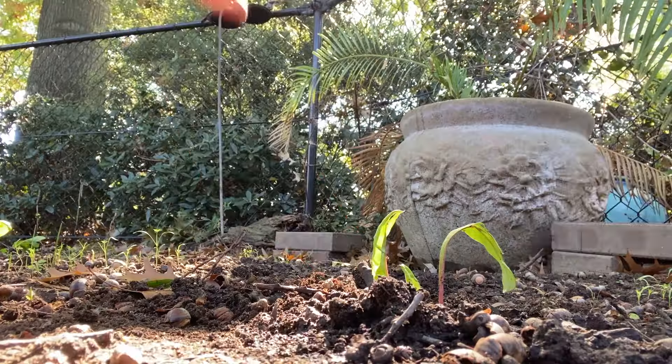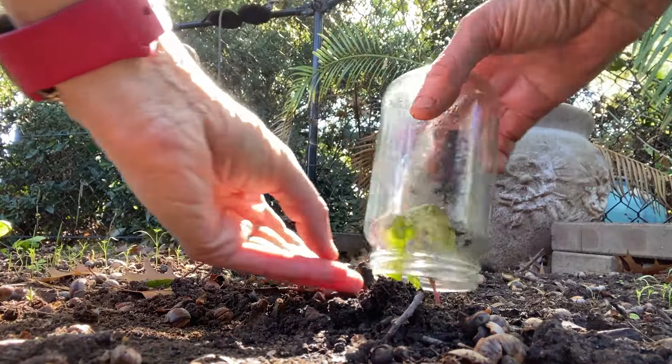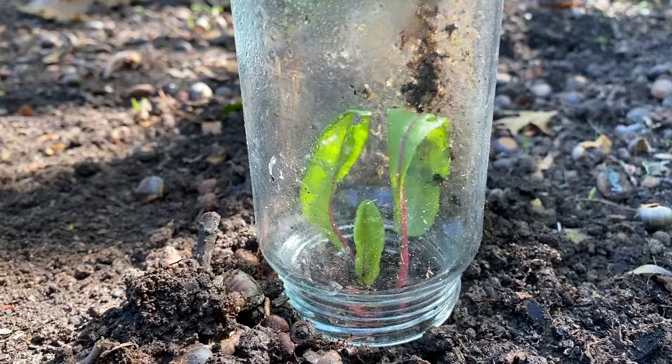Pests — slugs and snails will obviously have a good munch on silver beet. Birds will have a peck at it, and rats and other little creatures crawling around at night will have a munch too. I do protect silver beet with glass jars when they're young, and I find once they're at a decent height they're self-sufficient.